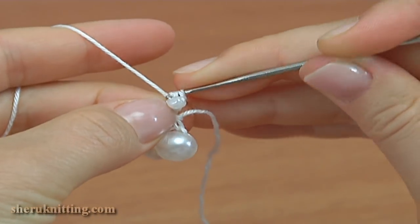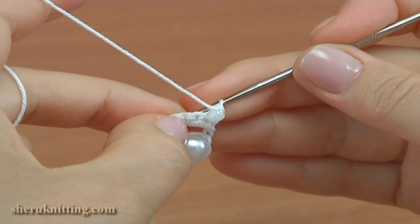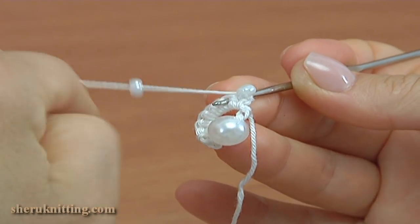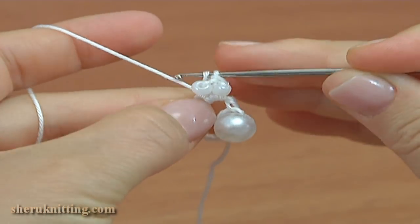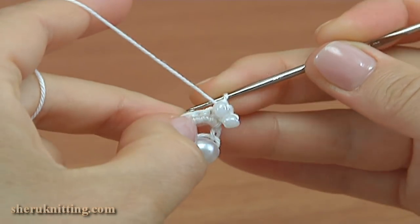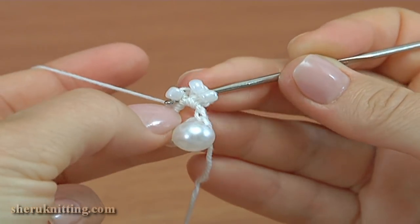Make single crochet into each next stitch of the previous row. Insert the hook into the next stitch from the back to the front like this, draw a bead, take the working yarn, and pull it through by making single crochet. Continue: insert the hook into the next stitch from the back to the front, draw a bead, and make single crochet.